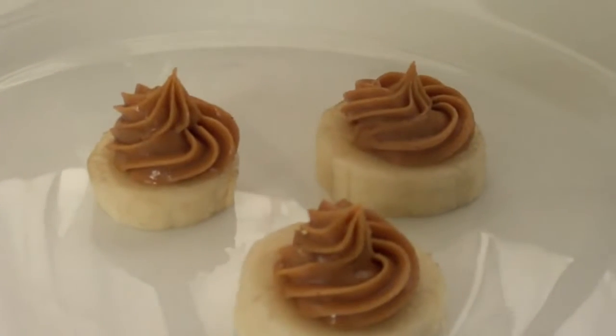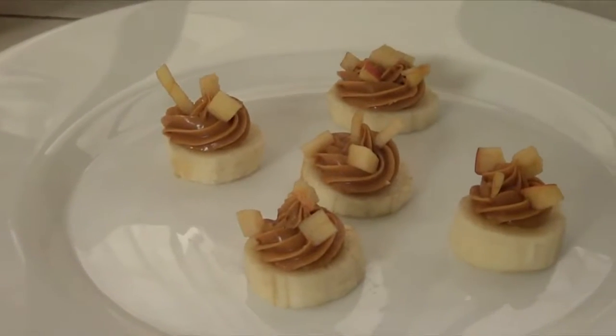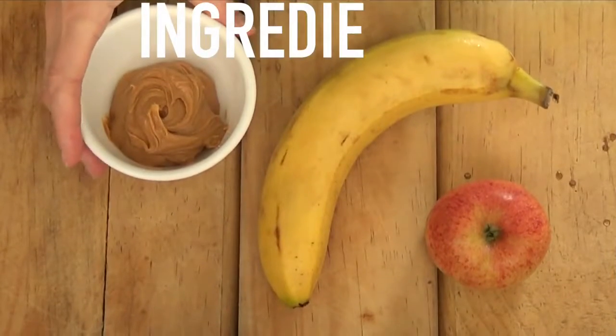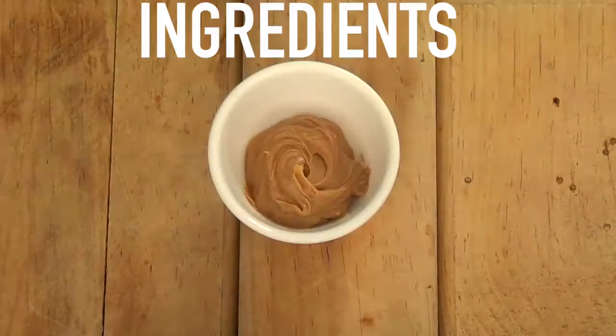Actually three ideas. This can work as a dessert — I've been having this two or three times a week, or maybe a bit more than that, and I just want to share this one. You only need three things and some tools: an apple, a banana, and some peanut butter.